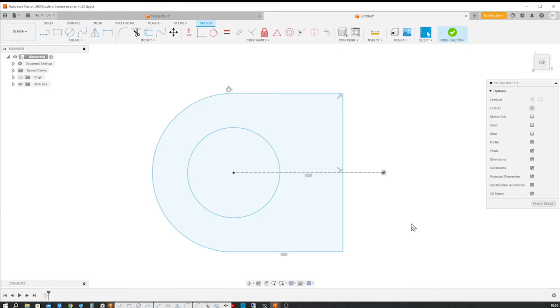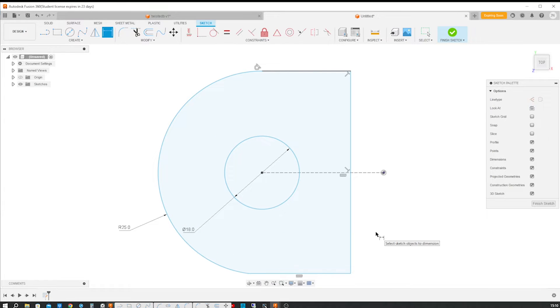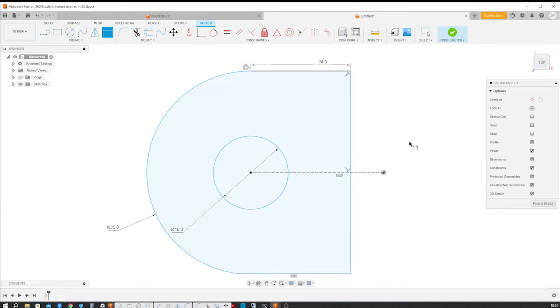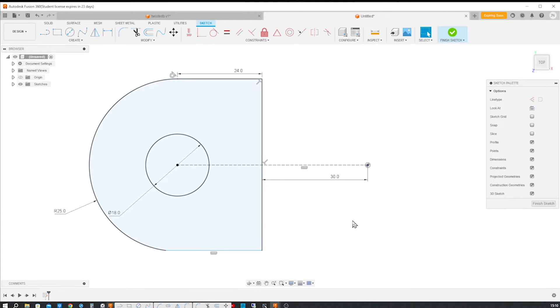Let's give this some dimensions here: 18, 19, this one is 25, the length of this line is 24, there's a distance here to the origin of 30, and we need one tangent relationship at the bottom.